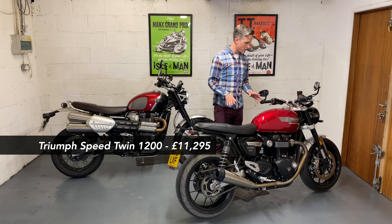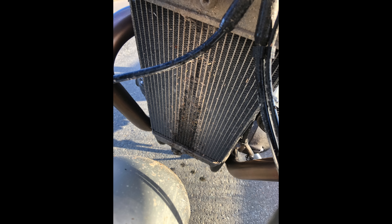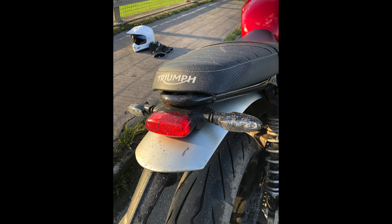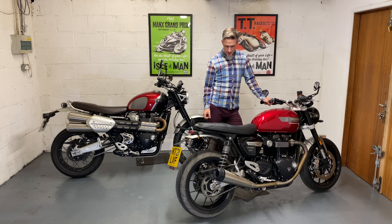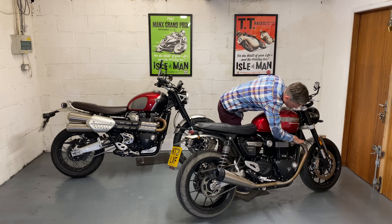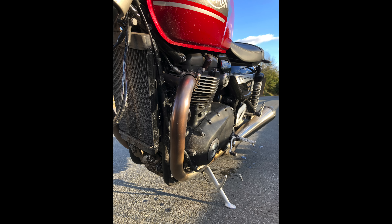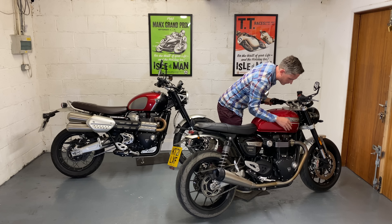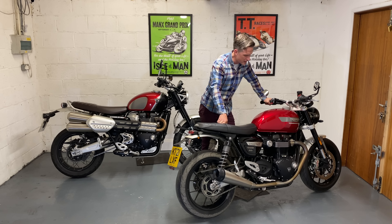Negatives on the Speed Twin: the mudguards front and rear were pretty useless in the wet — my back got covered, which is disappointing because they do look lovely in brushed alloy. Also on the header pipes, they're tarnished up top. This bike is a year old with four and a half thousand miles on it, and up near the head they look old rather than rusty — a bit annoying, it lets it down a little.